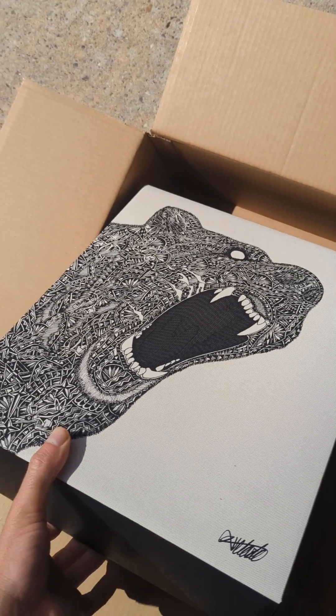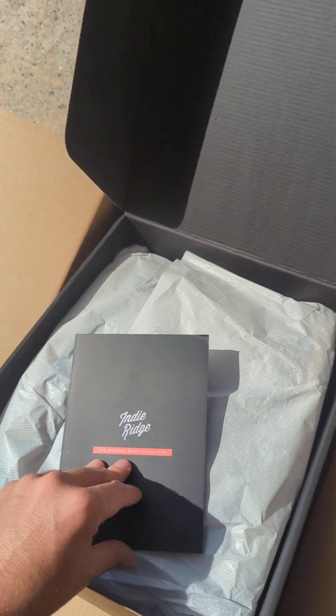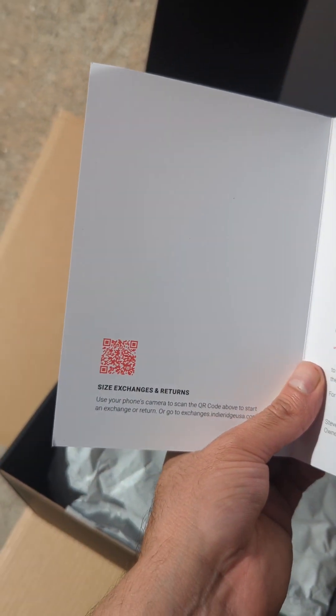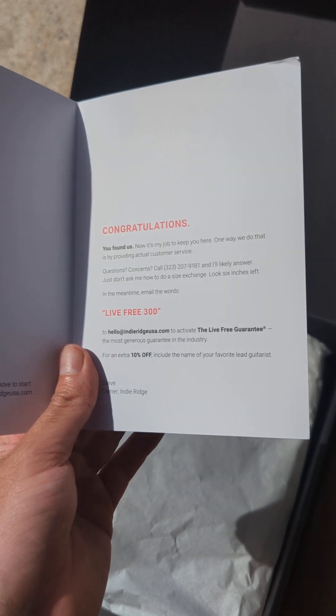I'm definitely going to be keeping this box. We got a little manual here — open it up. Got some exchange information in there and a QR code.